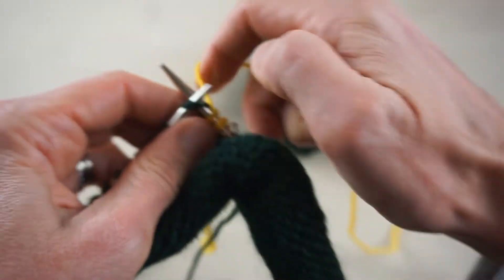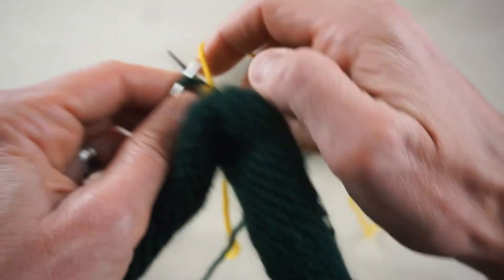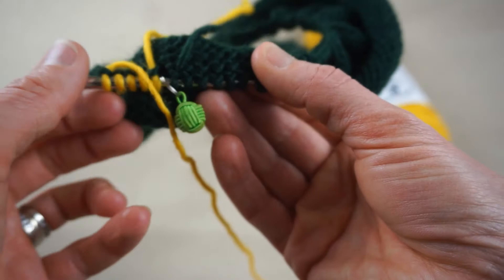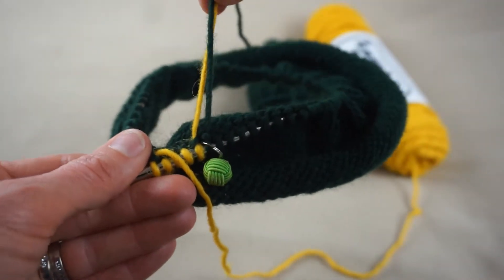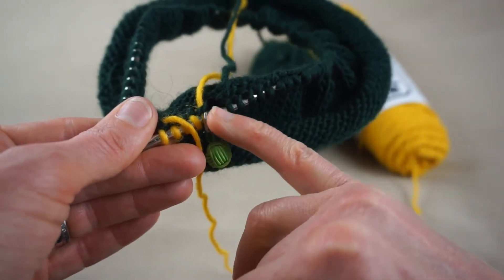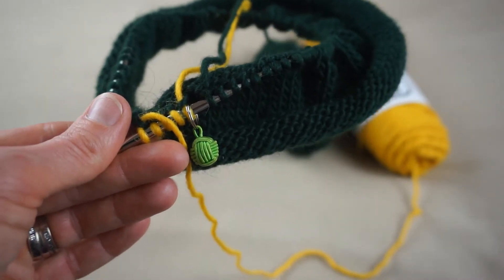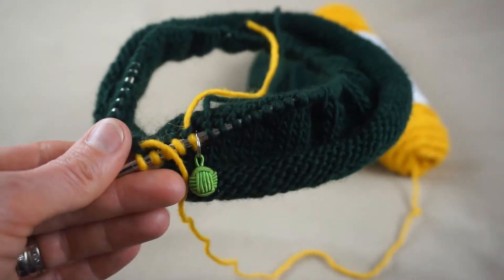I'm going to knit three rows in this different color before I switch over and go back to the green. Behind your work you can see the stitches knit with the new color and you can see the two tails. There's going to be a little bit of a gap at this point, but don't worry — we will be able to fix that later when we weave in all of our ends.